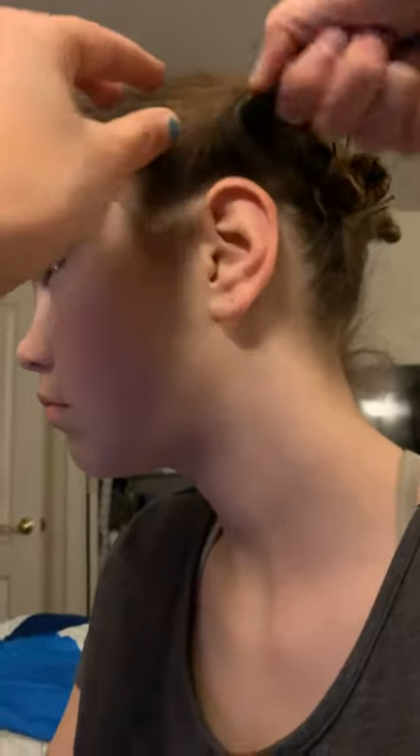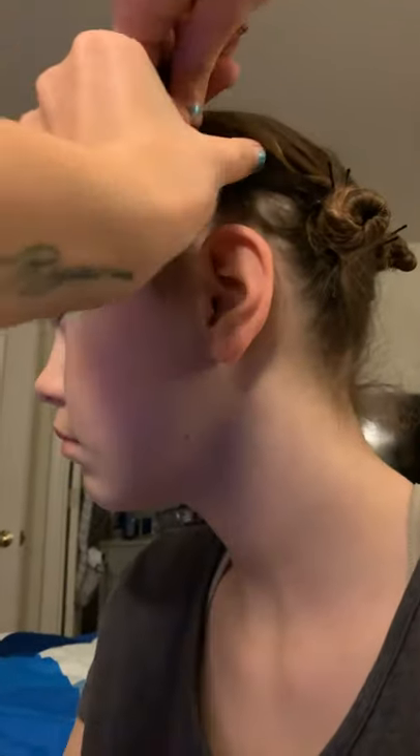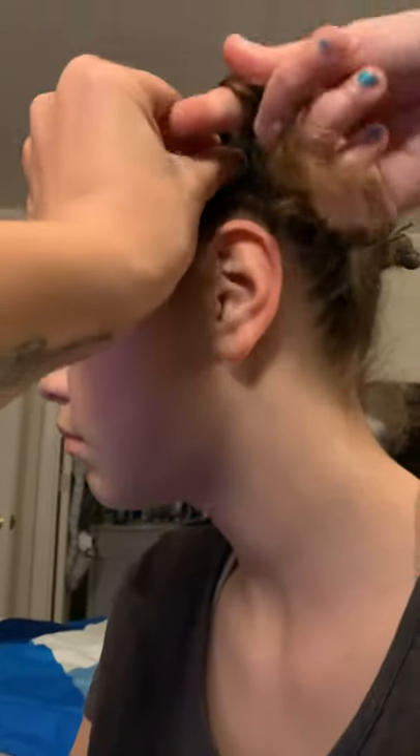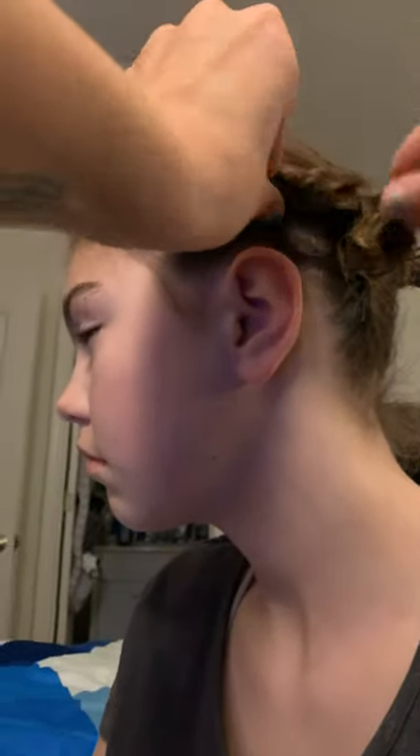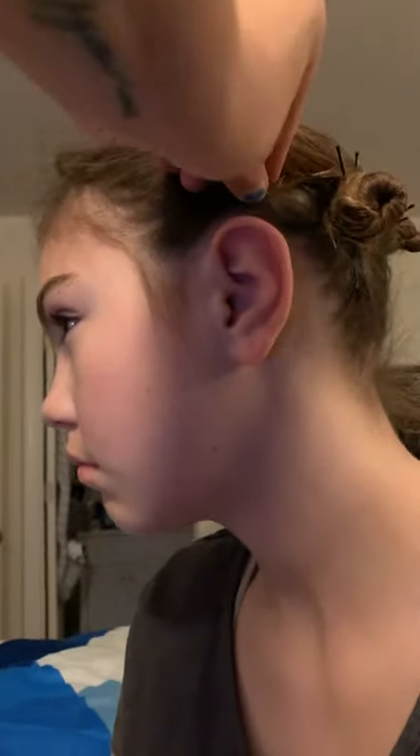You're going to take, just using your fingers, you're going to twist. What I do is sometimes I'll wrap it around my finger like so, and go around. You want them tight, but keep in mind how sensitive your head or your child's head is — you don't want it too tight where they can't tolerate it, because you don't want them getting headaches.